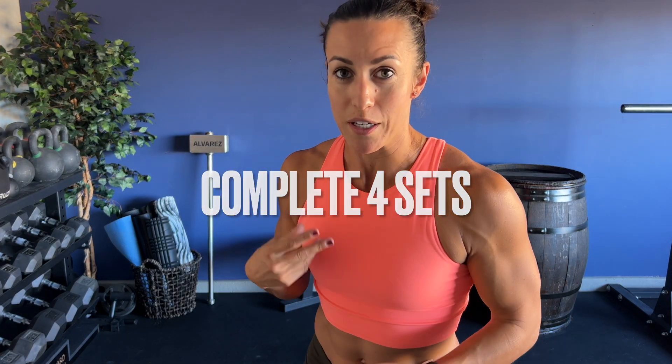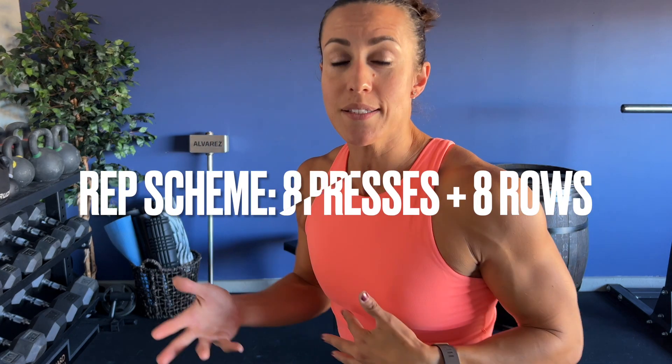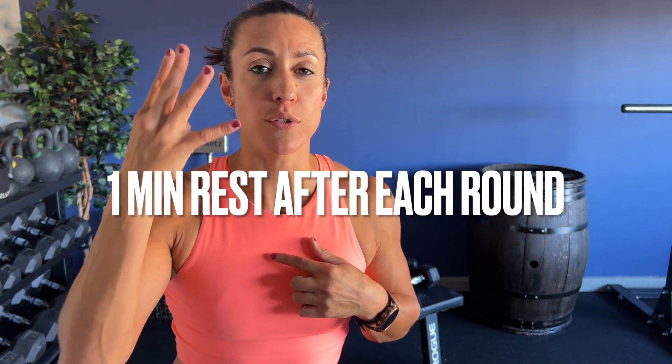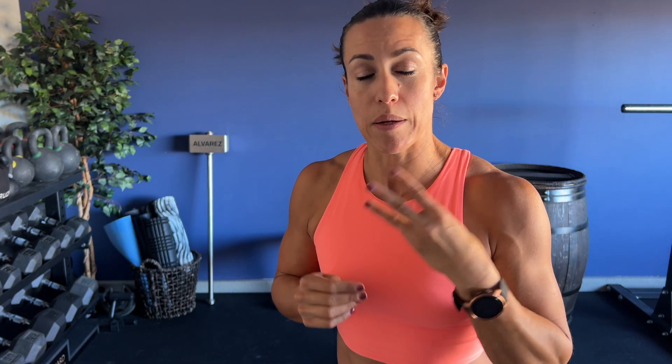The rep scheme is going to be eight strict presses from the seated position, eight bent over rows, and then 30 seconds of that overhead hold. You can scale back by doing three rounds versus four rounds — this is going to help work on shoulder muscular endurance and stamina. Rest one minute after each round and complete a total of four rounds.